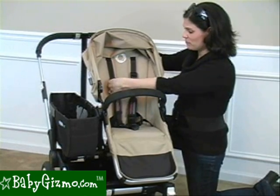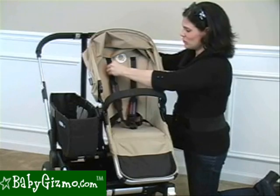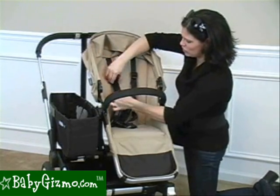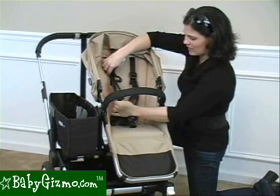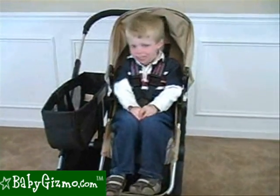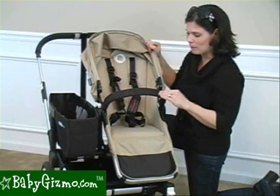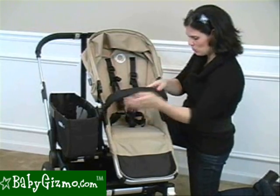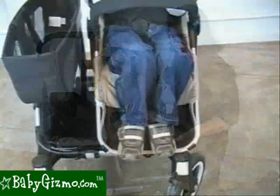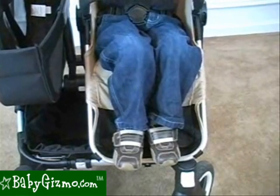The seat has a padded five-point harness, and what I like about it is it's a no-rethread harness. All you have to do is slide it up and down as your child grows. It's very easy to adjust just by pulling on the strap to tighten it. The buckle doesn't seem that hard to do, but for some reason my four-year-old can't figure it out, so I love that. It also has a removable bumper bar — it is removable very easily, though not a swing-away. It has a footrest down here; our four-year-old has plenty of room, so it is a comfortable seat.